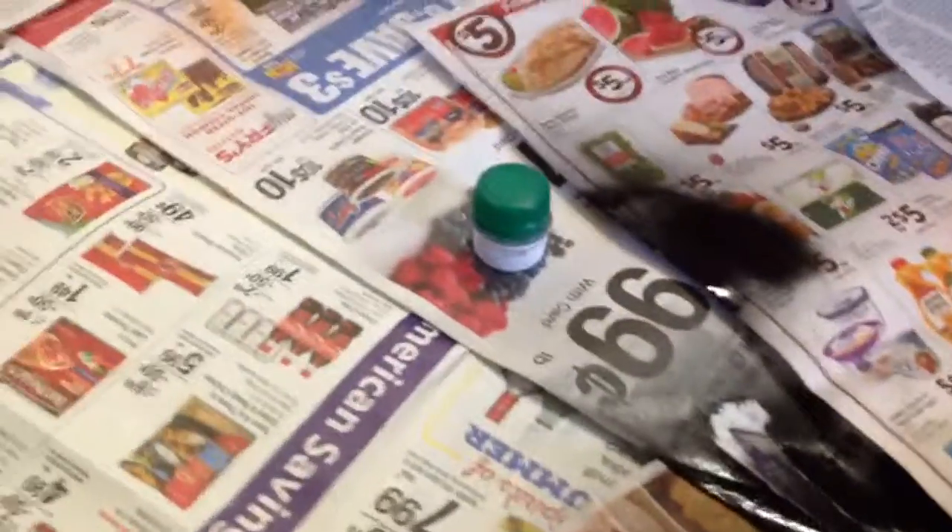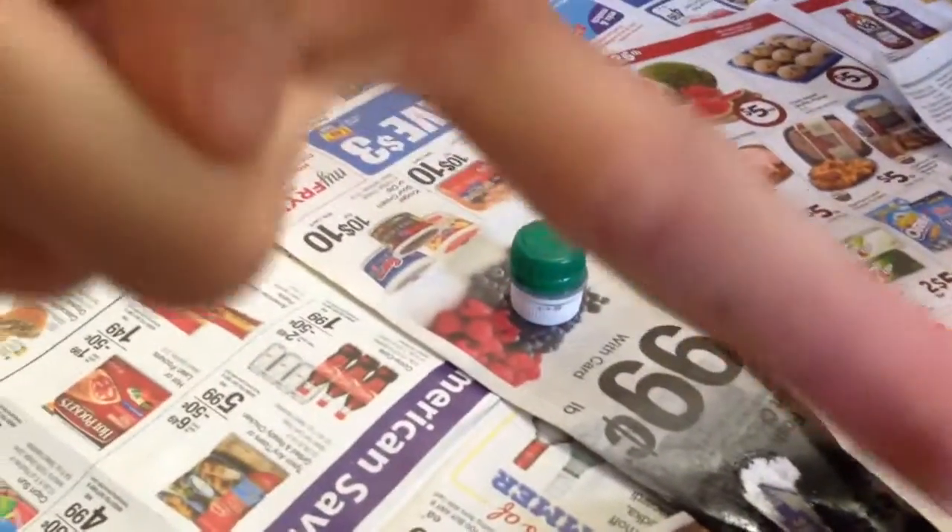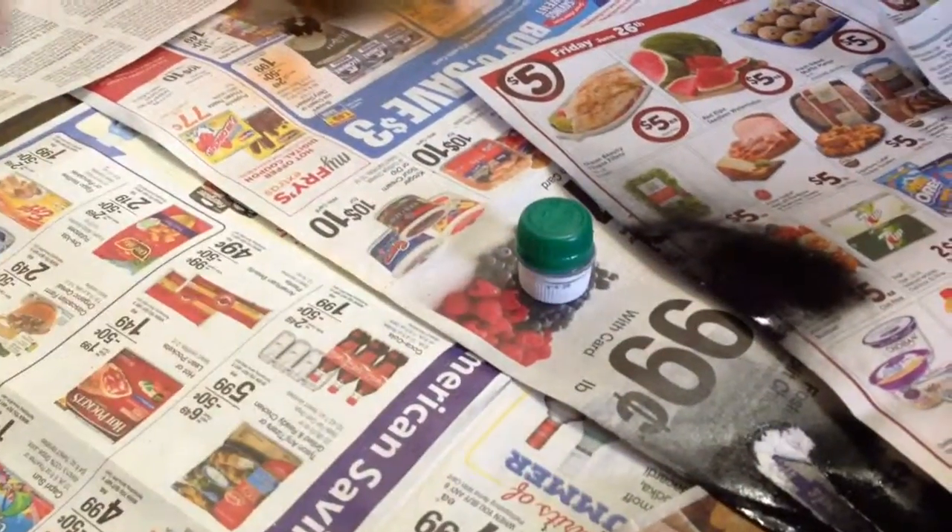Trust me, when you see the last bit of black, it looks really nice. Alright, so Peter this time is going to spray paint it. Okay, here we go.